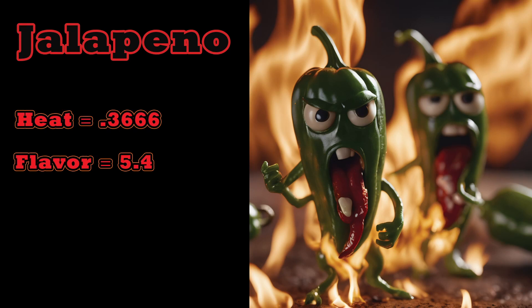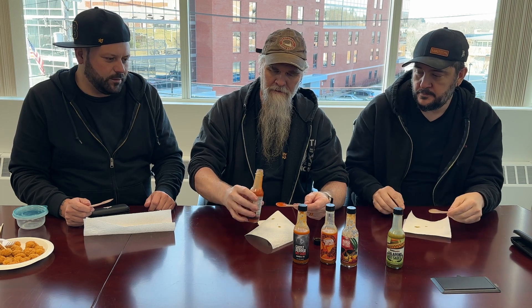Next up we got the garlic habanero hot sauce — the habanero garlic. Give it a good shake. Flavor-wise, maybe like a three, but I think this might be good mixed into something. Not just a dip — I wouldn't just dip with it, I'd mix it in something.